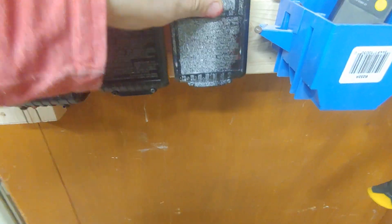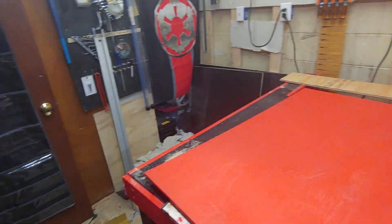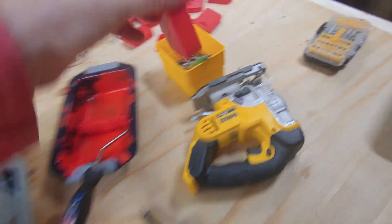The problem I have now is I don't know where all my batteries are because I've been really sloppy with storing them around my shop. So now I've got to go and find them all to be able to enjoy these really cool things.